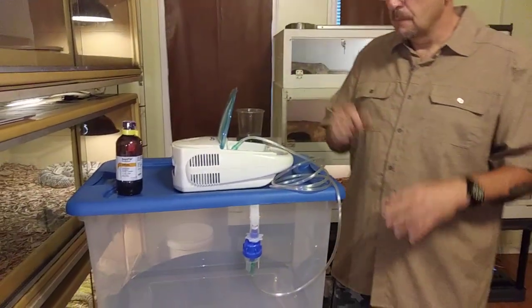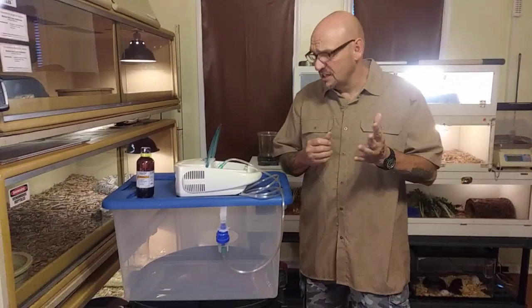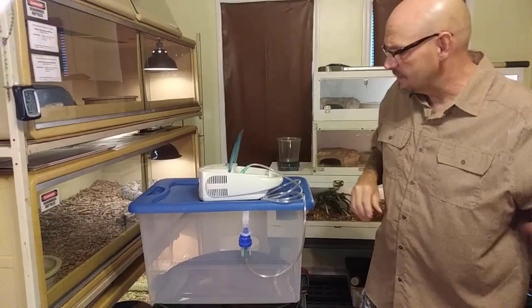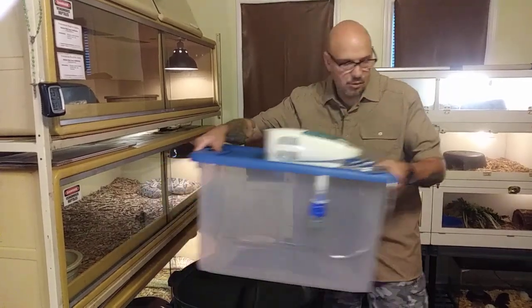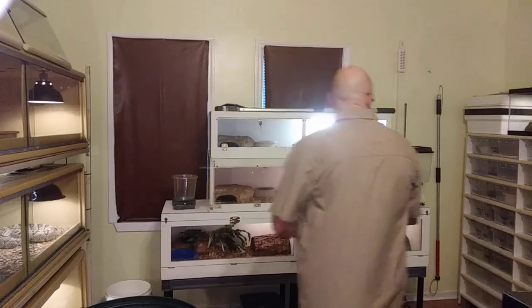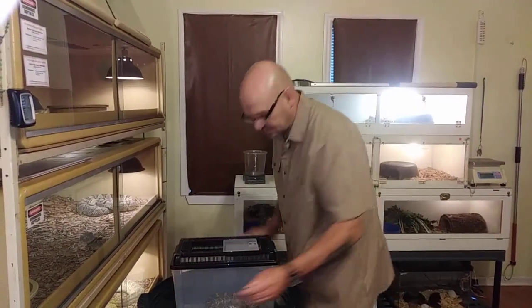When it comes to just administering an antibiotic — giving a snake a shot, especially a venomous snake — we really don't need to put them to sleep. It's not that big of a process. It's a quick, short, and sweet thing to put an antibiotic into a venomous snake.